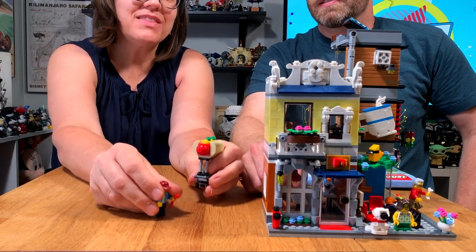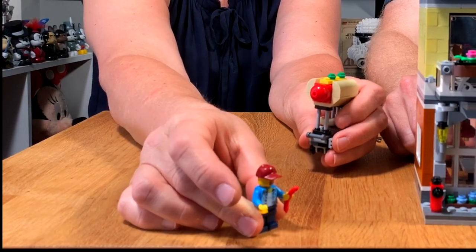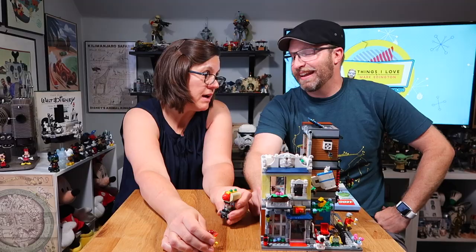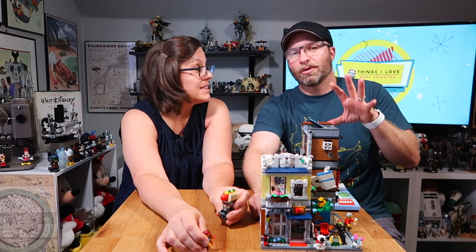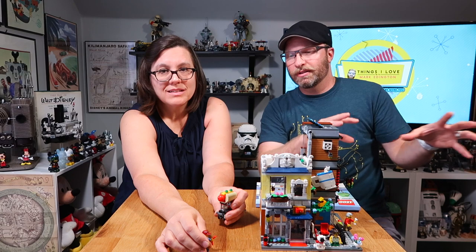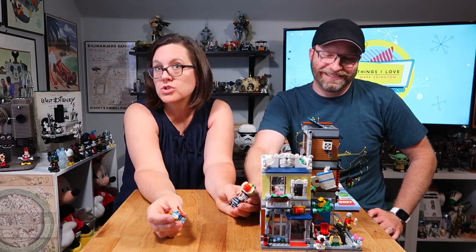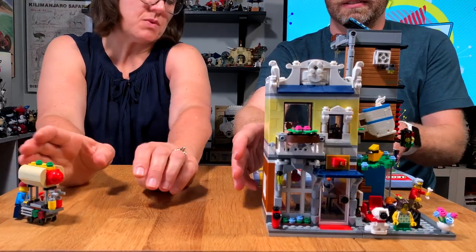We just discovered that we have this minifig from another set also, except his hat is red — I think I stole that red hat from the popcorn vendor. Because what I like to do is mix the minifigs up throughout all of the city; they don't just stay in one place. They've got to go do their shopping, go to the toy store. But anyway, that was the first thing we started with.